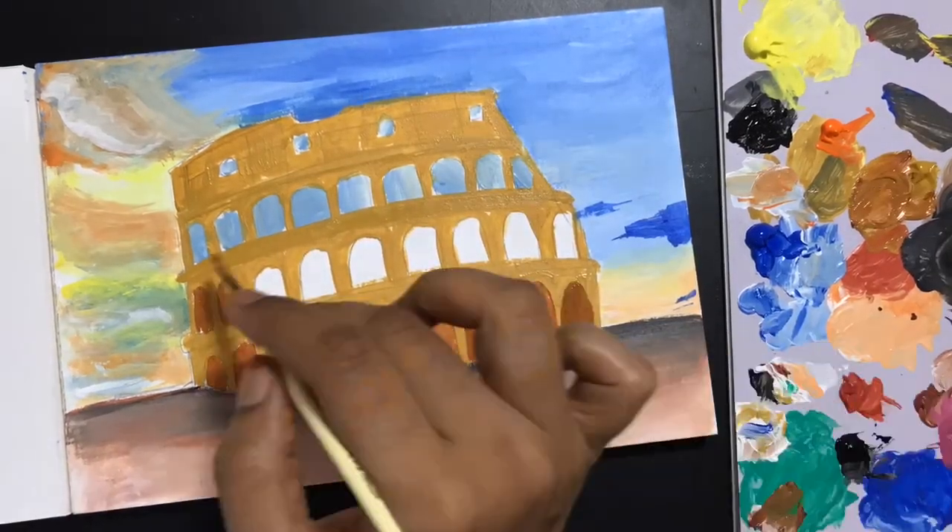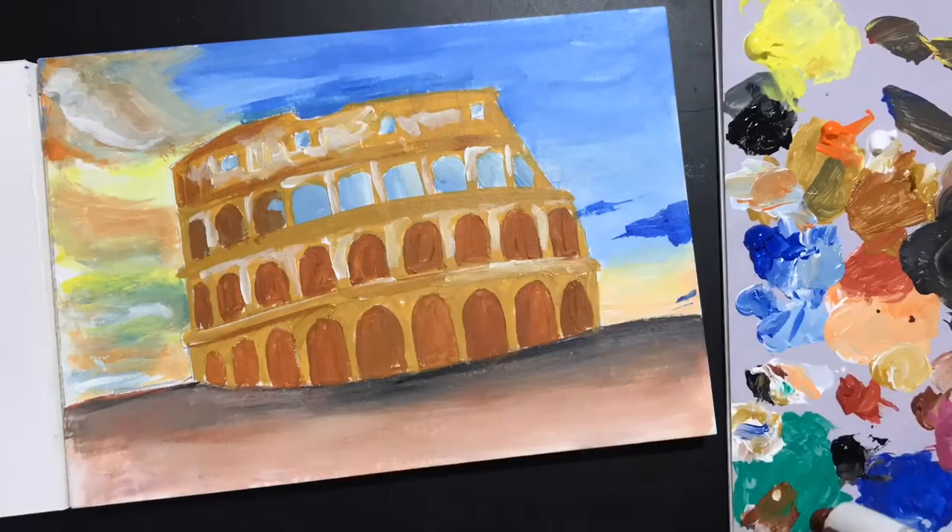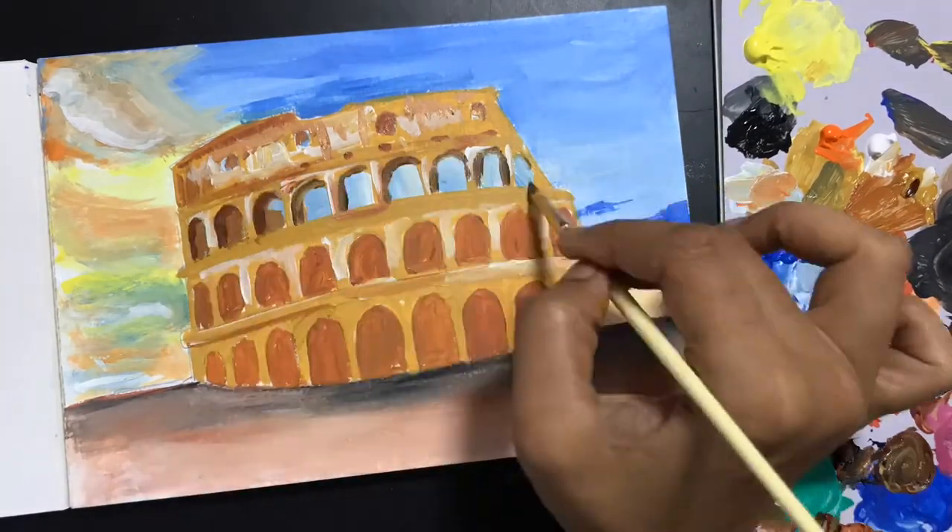I'm doing the color blocking of the various areas and the different sections of the Colosseum, and then slowly adding in my details.